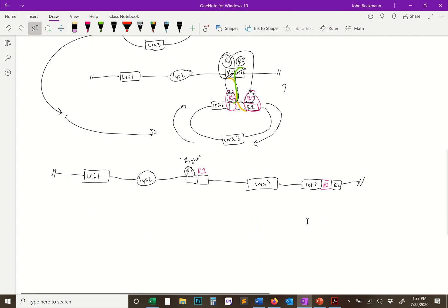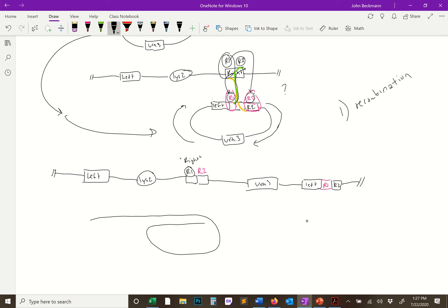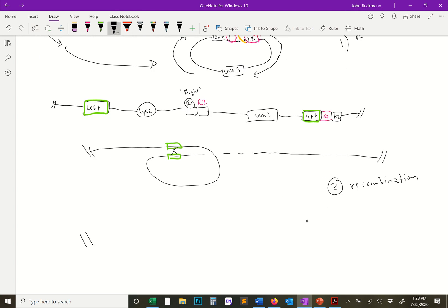That's the step-one recombination — but this is a two-step process. Next, this DNA forms a looped structure where the left region on one side of the integrated plasmid is brought together with the left region on the other side. That fold then sets up the second recombination, which is easy to understand. The second recombination yields two products.